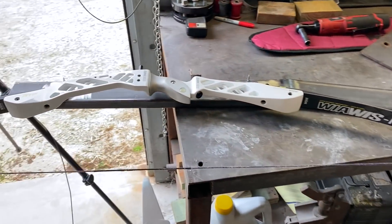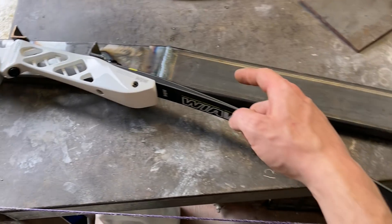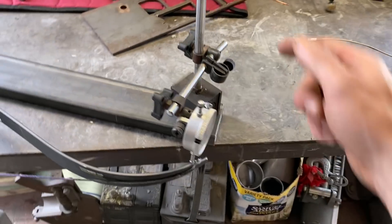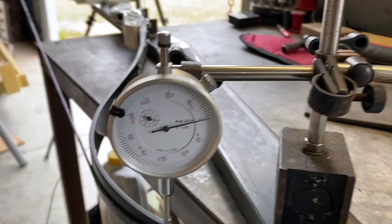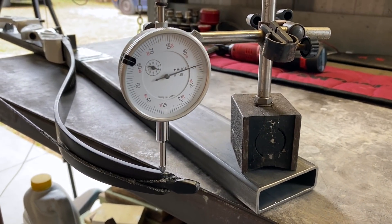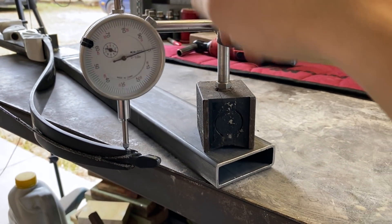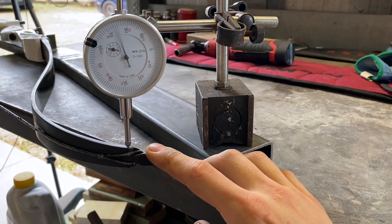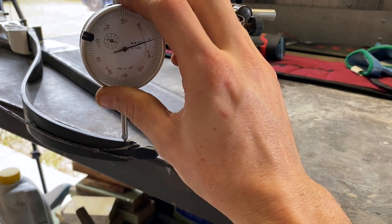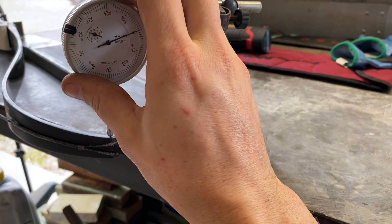Here's the bow all bolted onto the jig in three spots. I decided to use the 1x3 all the way through because it's a lot better for supporting this magnetic dial indicator. I've got it zeroed up already on the limb. If I push on the limb, you'll see it moves — it's relatively accurate, a couple thousandths. Pretty close.